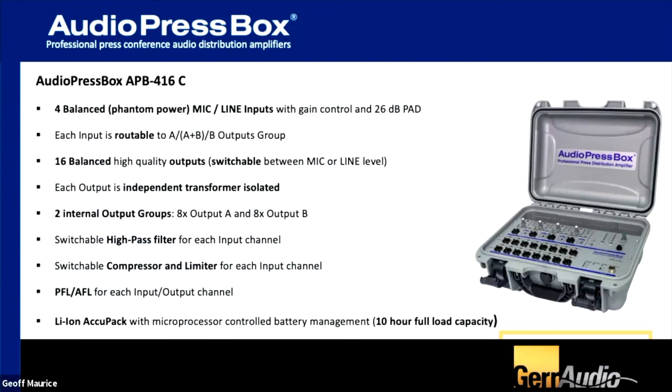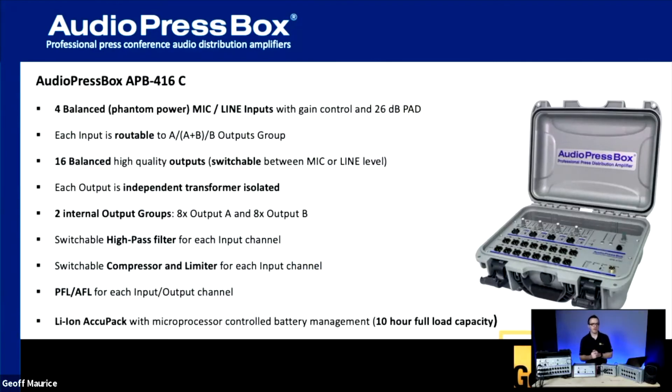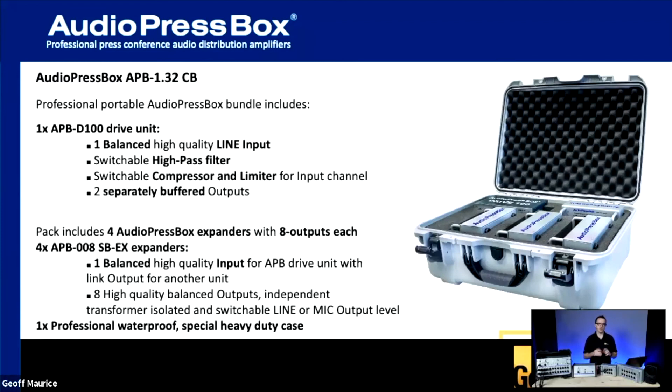A step up from the 224C is the 416C — same box and interface but with four discrete inputs and 16 outputs, ideal for simultaneous translation and multi-language situations. Another unique favorite is the 1.32 unit, which comes in a Pelican case and gives you one drive unit plus four APB 8-output expander units. The half-rack drive unit can be located anywhere and feed four expanders, all packaged in a waterproof Pelican case ready to go. Because it uses the driver version, you can feed mic and line level outputs and daisy-chain multiples off the same feed.